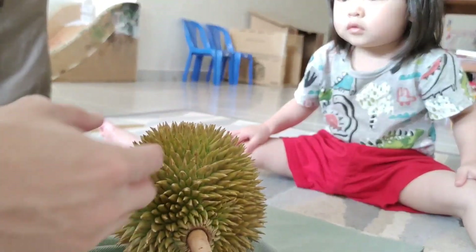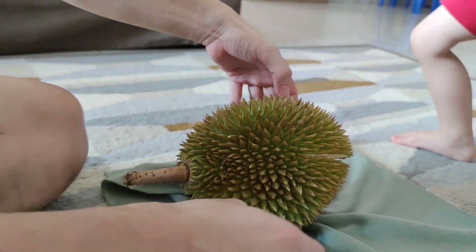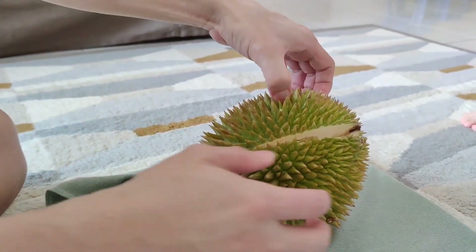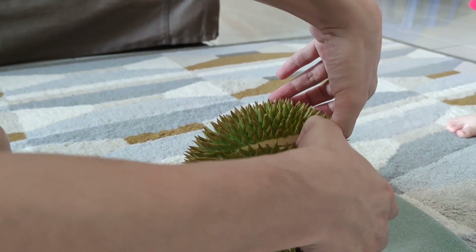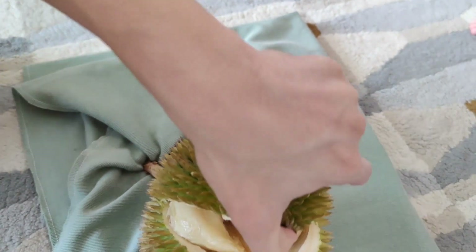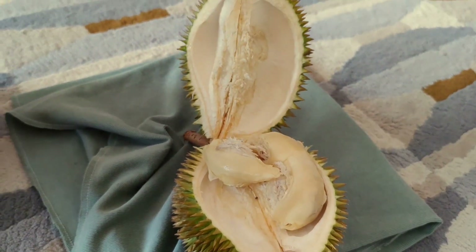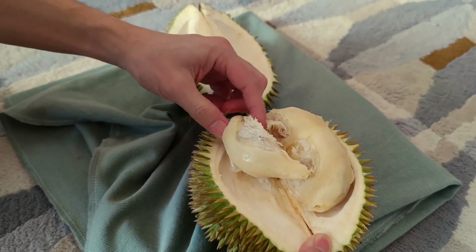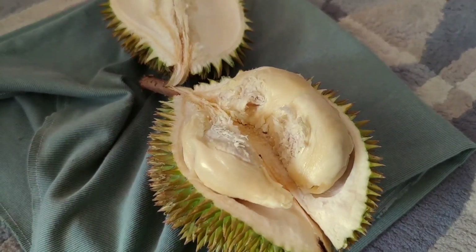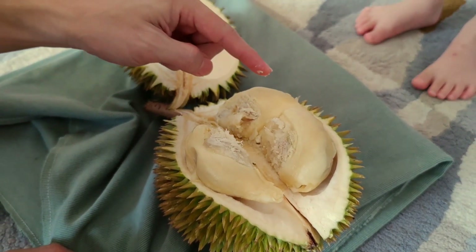Baby用他的眼睛，他的视觉来观察榴莲的果皮。现在我们把这颗榴莲打开，如果在家里呢，就叫爸爸帮你们打开，要用刀，要非常小心哦。榴莲的壳的内部是白色的，可是他的果肉呢——哇，果肉是有一点点蛋黄色的。Baby, look at this fruit! What color is this one? (Baby used sight to observe the green skin. Now we open the durian carefully. The inside shell is white, but the flesh is slightly egg-yellow.)